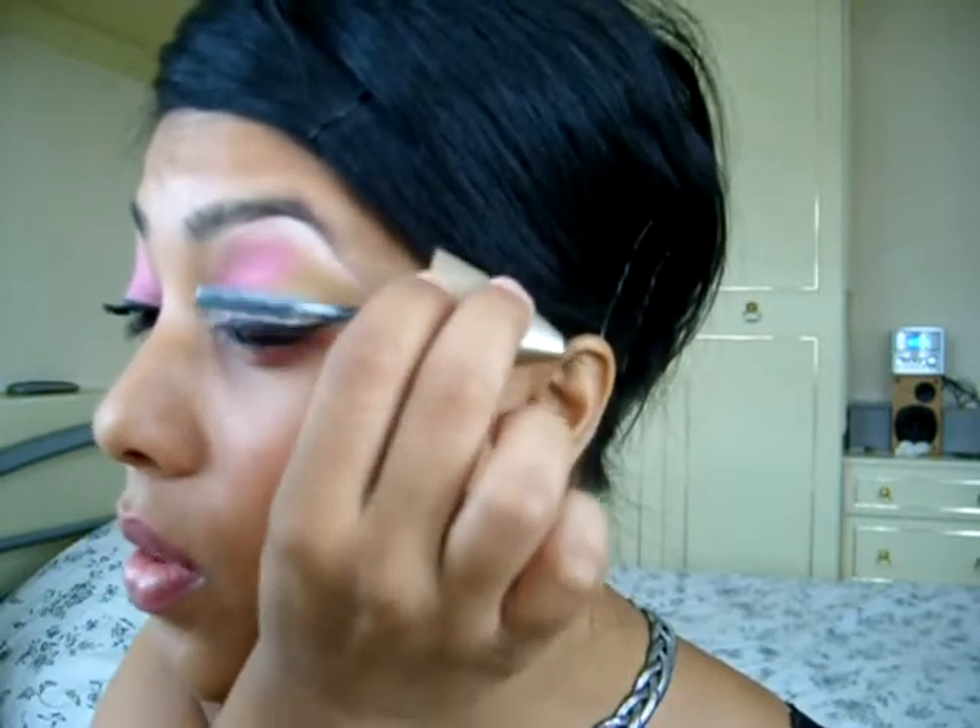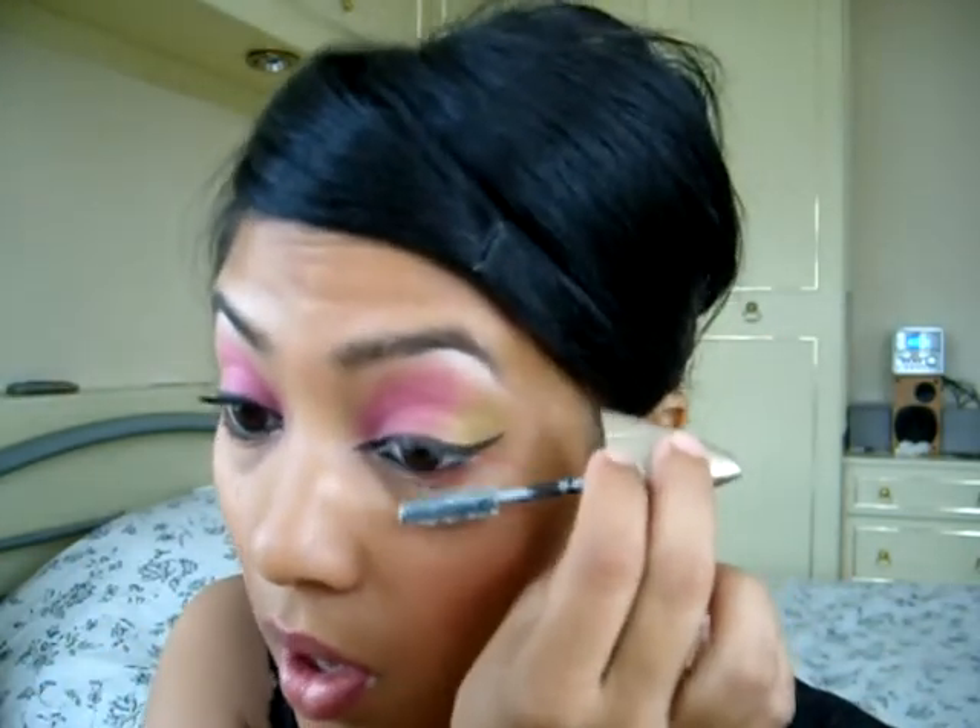If I can find my mascara — yeah, here it is. The same mascara I always use, L'Oréal. Put the mascara on because we want the lashes to look all fluttery. You could put falsies on, but I don't like putting falsies on so I'm not going to do it.